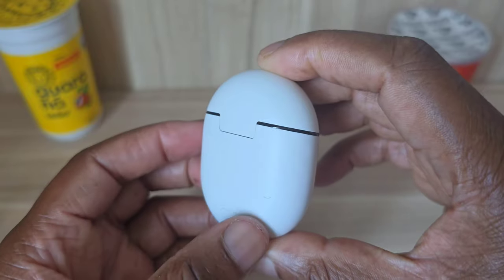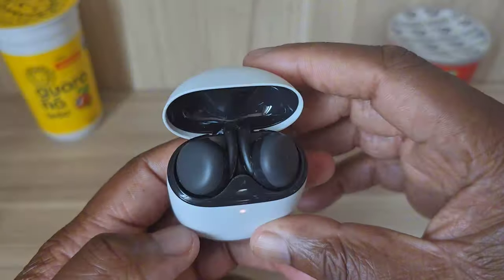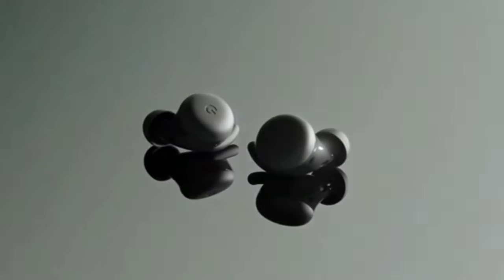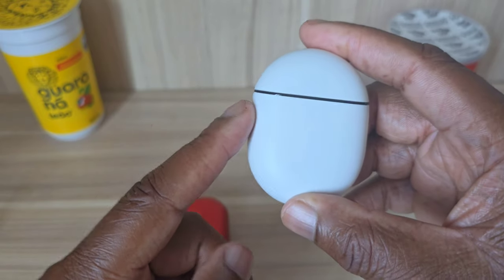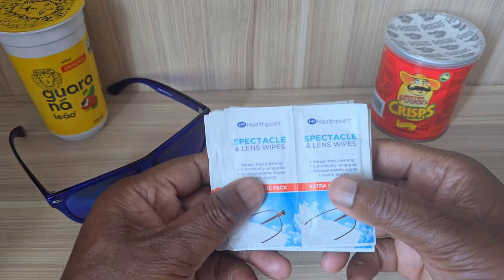The other earbuds I bring are the Google Pixel Buds A Series. Much like the Samsung Galaxy Buds Live but what I love about this one is that you can listen to messages, reply to messages, and get directions if you need them — really useful if you're looking for somewhere. That's why I would definitely take these along with me.